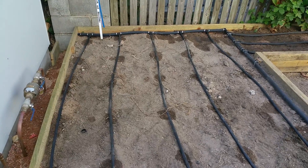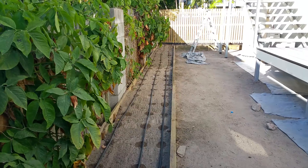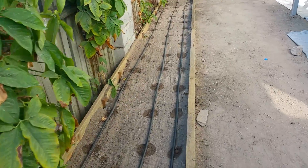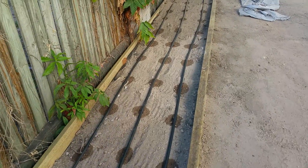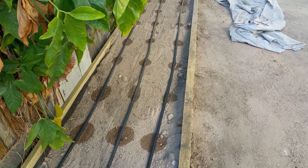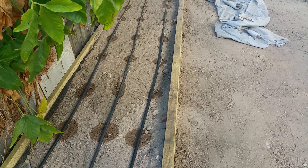We've got multiple lines in here, going all the way down, so when we plant the plants we put them in between the lines. You can see the little wet spots — that's where the drippers are. In time that'll spread out and water the whole area. With drip irrigation you work on watering a little bit but more often, and that helps the water spread and water the whole area.